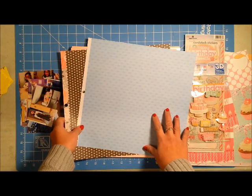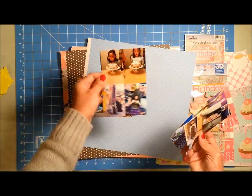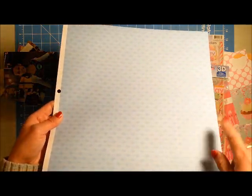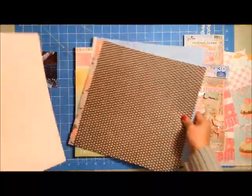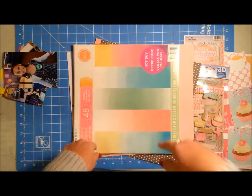I pulled out other coordinating papers. This is a double page spread so I'm using a lot of pictures — I count fourteen to fifteen pictures, most of them two by three except for one focal four by six. I have a paper from a Die Cuts with a View stack from the Jen Hadfield DIY line, two pink cardstocks for my background, and I'm using the back side of a Craftsmith pack as my white cardstock.